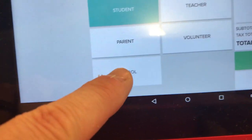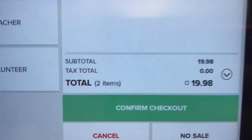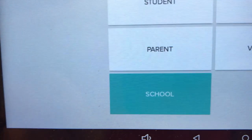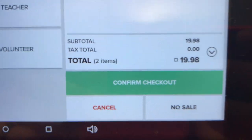We always press the School button, and that will take the tax off so each transaction is tax exempt. After you press Check Out, you go to School, and then it gives you the Confirm Check Out button.